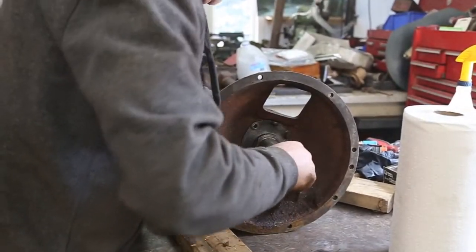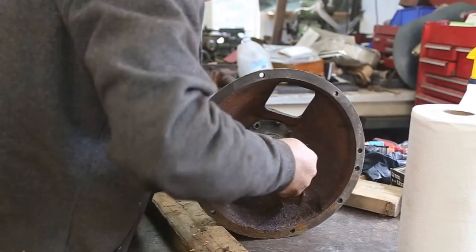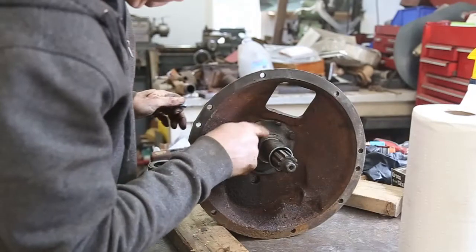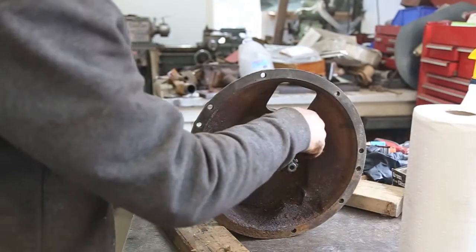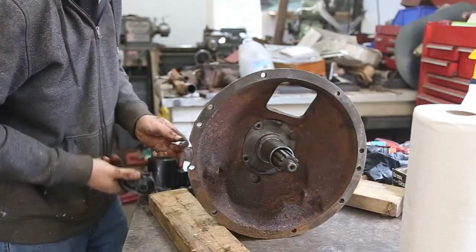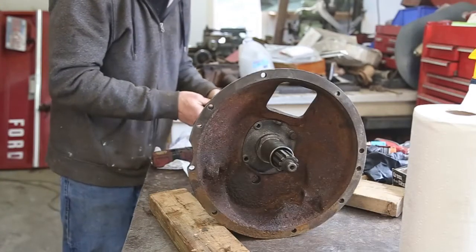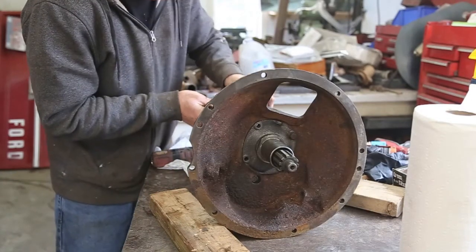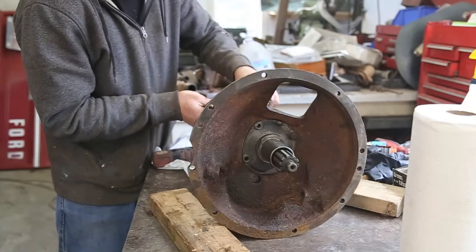Now that we've got the main shaft and the input shaft put together and they're real nice, I'm just going to use one temporary bolt to hold it into place, and the same on the back end to hold that bearing into place — just one bolt — and then we'll put the counter shaft in.